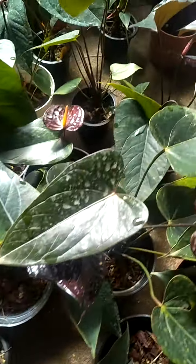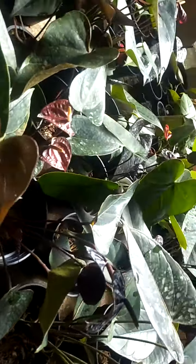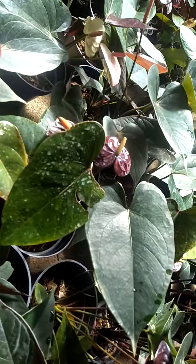I will use black anthurium. I will use this candy.